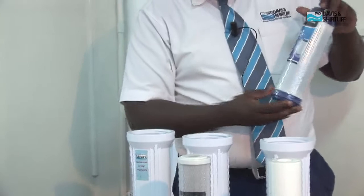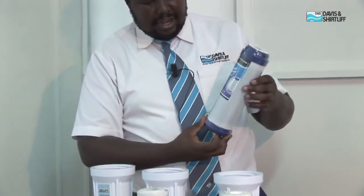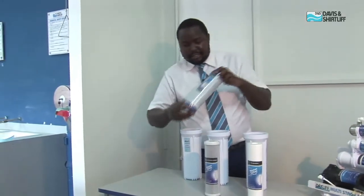The third stage is the granular activated carbon cartridge. Again, this cartridge is suitable for absorption of any chlorine, any organic matter, odor, and to ensure the taste is polished.